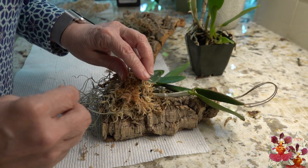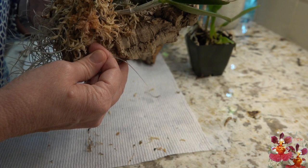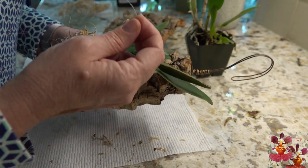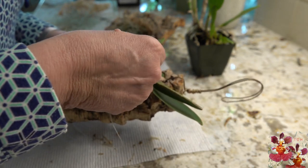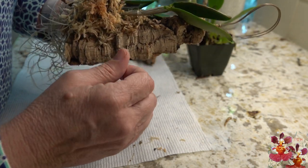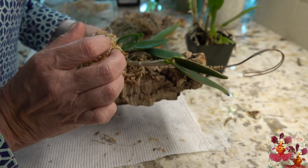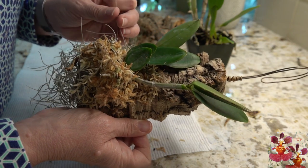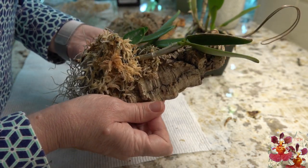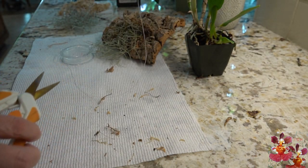Sometimes you can find the holes you had drilled previously and run the cord through those same drilled holes, or you can just wrap it around. In this case I'm going to wrap it around the entire orchid. You can see what I'm doing — I'm making sure that stretchy cord is over the pseudobulb I want nice and tight and secure against the mount, and then the stretchy cord is also going over the next largest pseudobulb. It's okay if the front, older part of the plant is not as tight, because that's not where the new growth is going to come from.